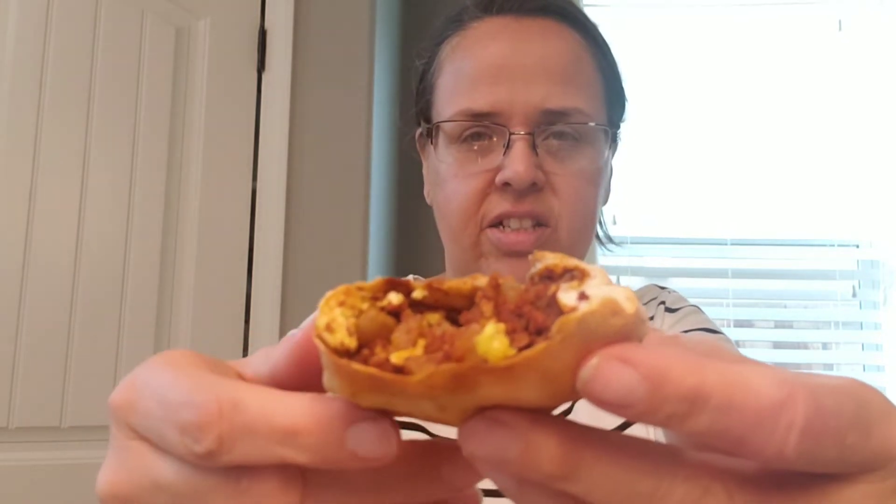I know I'm going to burn myself taking a bite of this, but let's give it a try. So we have chorizo and egg and potatoes — it's like a Mexican sausage inside. You could use cheese, but I didn't have cheese on hand. Of course, you can adjust this to any filling you would like. These are good, I like them.